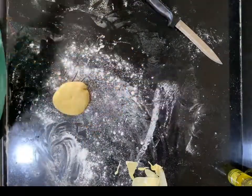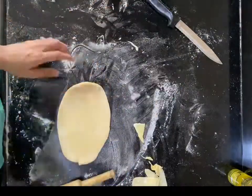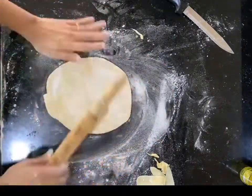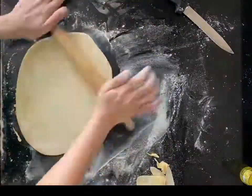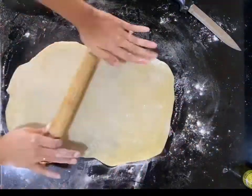Roll out your dough with a lot of flour dusted on the platform so that your dough doesn't stick to your rolling pin. While you're rolling, make sure to try and get a rectangular shape or you will be wasting a lot of dough. Make sure to roll it really thin and almost translucent.